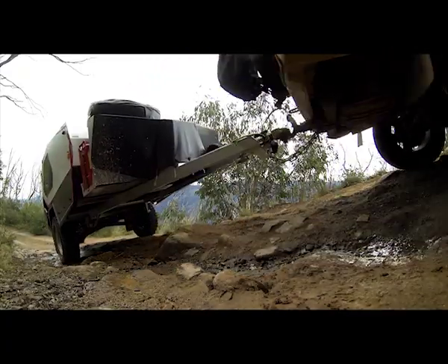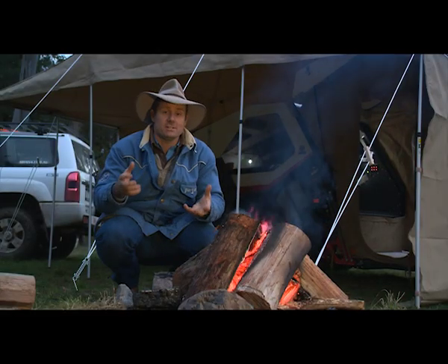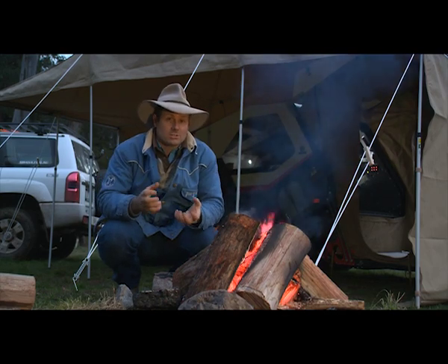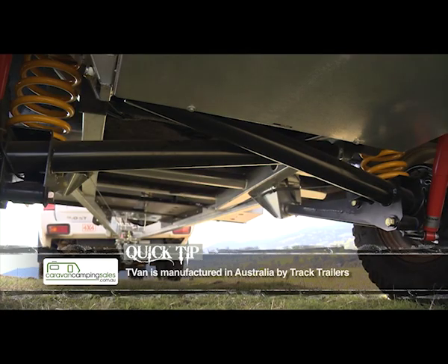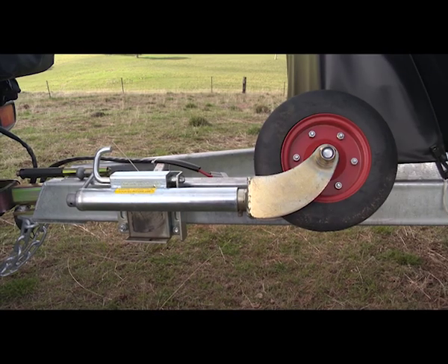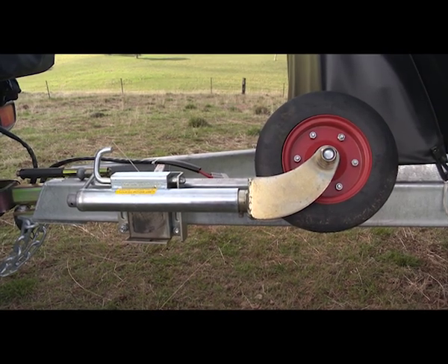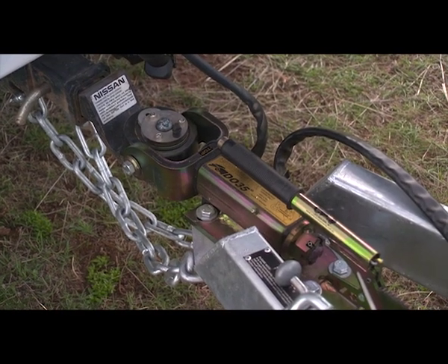They've got MC2 military grade suspension. When you drive behind one of these on a rough track you can see just how well that suspension articulates. But it's not just articulation you're after — you want it to hold together. The camper trailer chassis is hot-dipped galvanized so it's not going to rust. Attaching it to the car is also important, and this has a DO35 off-road coupling — a beautiful setup that self-centres over the pin really easily.